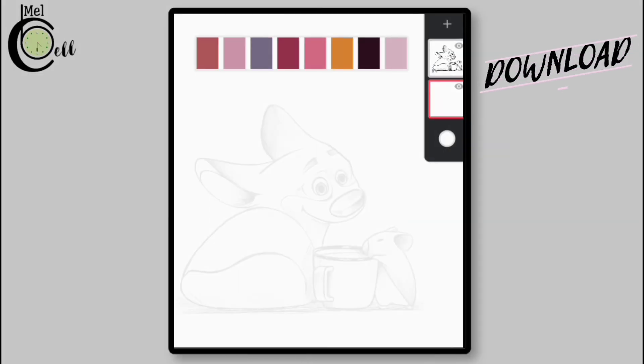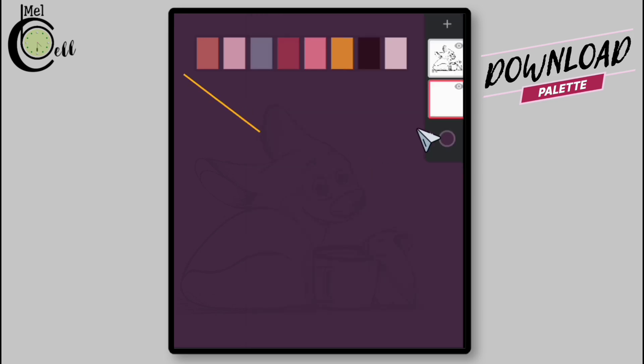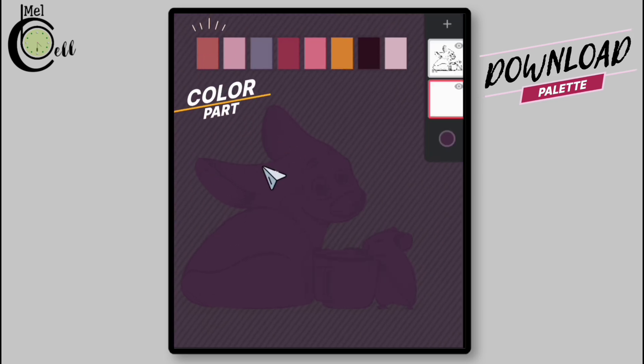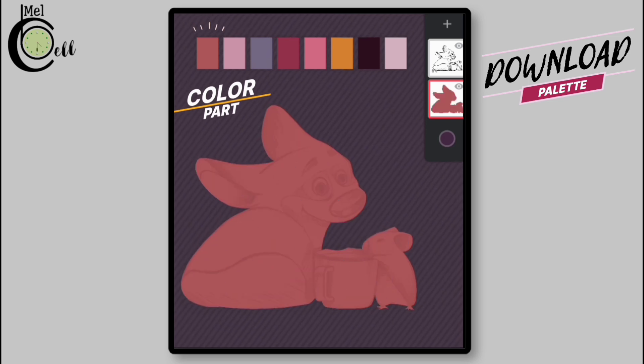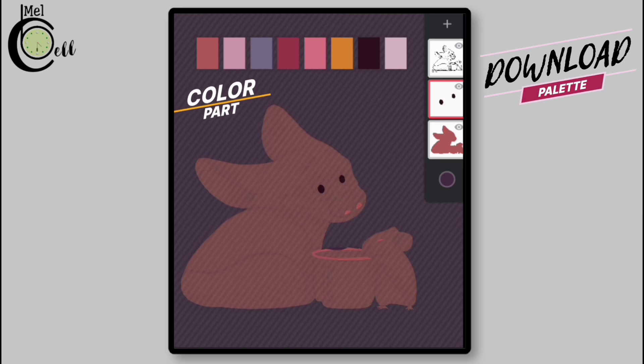Let's move on to the coloring process. To start, I change the background color to a darker one. I want to let you know that I have already completed the coloring part — this is just a quick review of the colors I chose, where I applied them, and which layers I used, so we can speed through the coloring process.